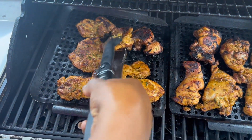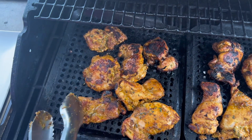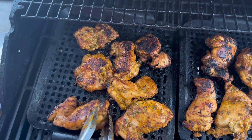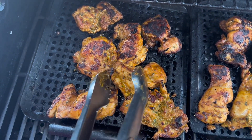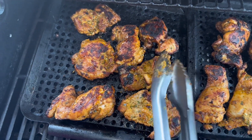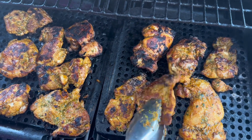Hello everyone. Welcome back to Nadege Creative Cooking. Today I have a grilled citrus and herb marinated chicken recipe for you guys. This summer I plan on enjoying outside as much as I can, so I will have a lot of grilling recipes for you.